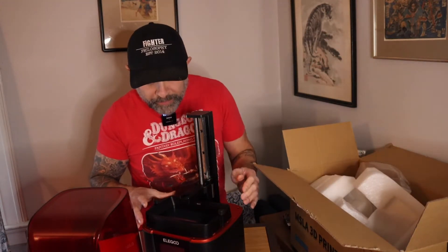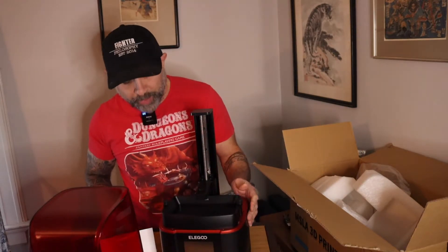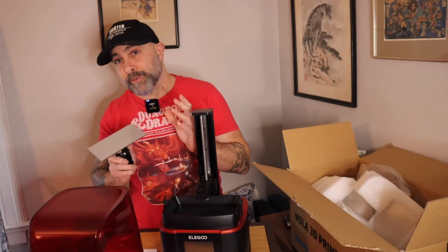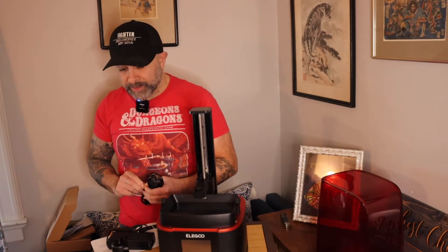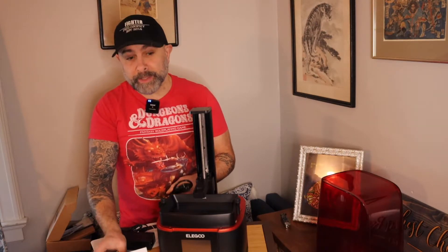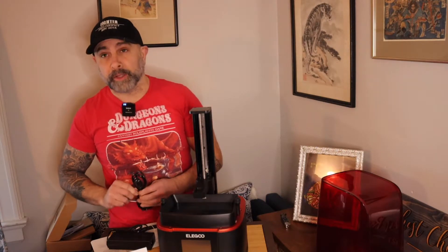Here we see the resin vat, which is currently attached. We're going to look at the assembly instructions and start putting it together. The first step is to turn the printer on, then attach the build plate, and then level it.